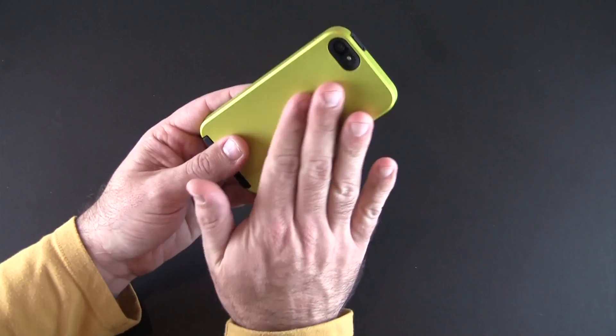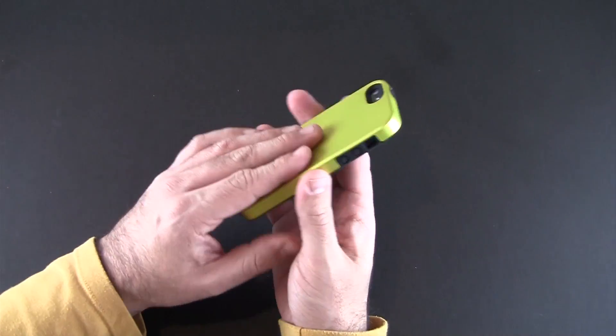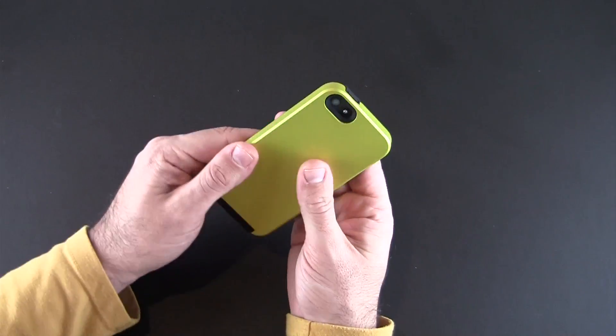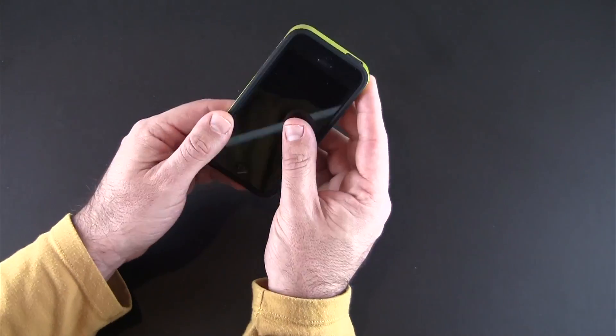As far as the outer material, I'll call it a slick soft touch. It's not the traditional soft touch — it doesn't have that chalkboardy feel. It's kind of a little bit on the slick side which I prefer. Good grip, and the two-tone looks pretty nice with the sharp contrast of the color against the black inner liner.